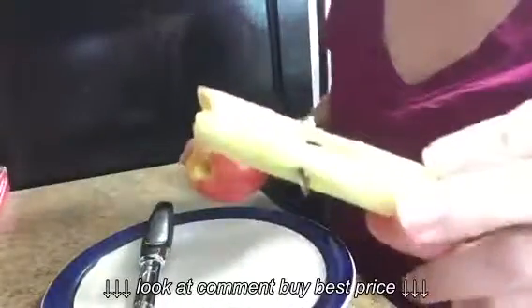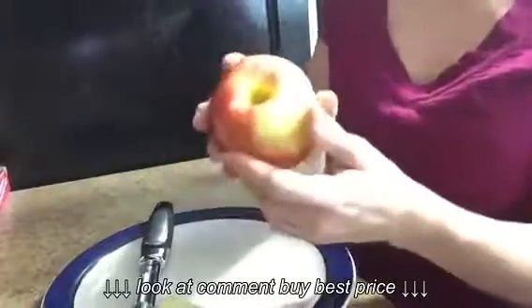And I'm just going to push it out. There's my core. My apple is done.